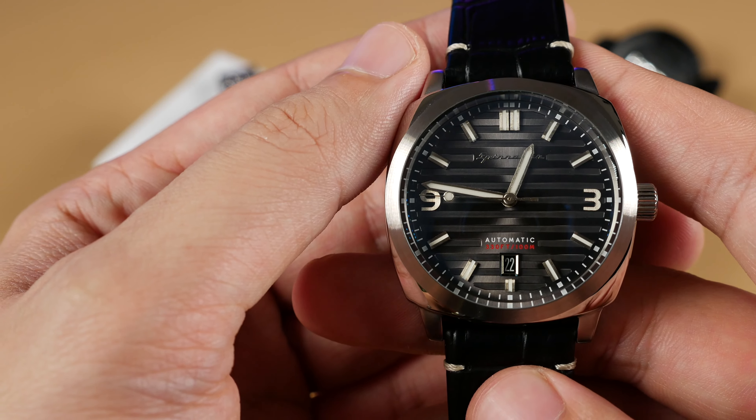Hello and welcome to Take Time. I'm your host Patrick Marlatt. Today we're taking a look at both an upcoming model and a brief glimpse at a classic Spinnaker design — the Hull Riviera Model 5073 and Bradner Bracelet Edition.